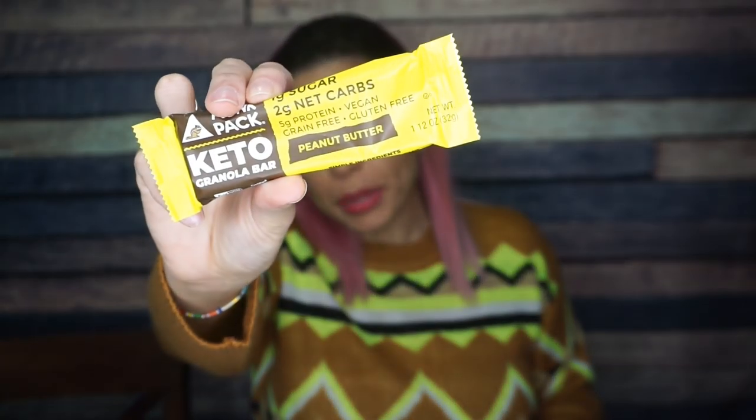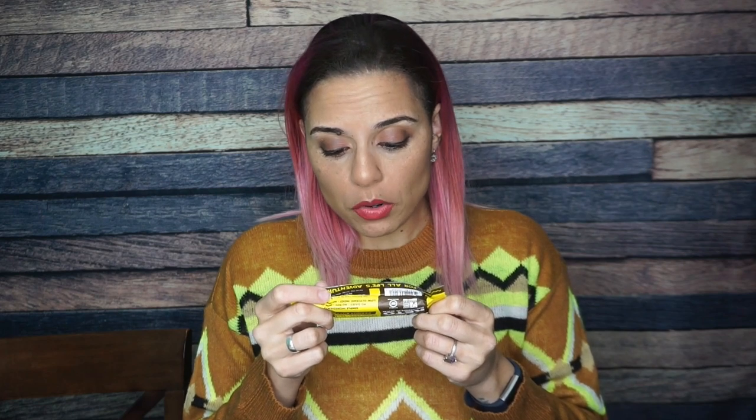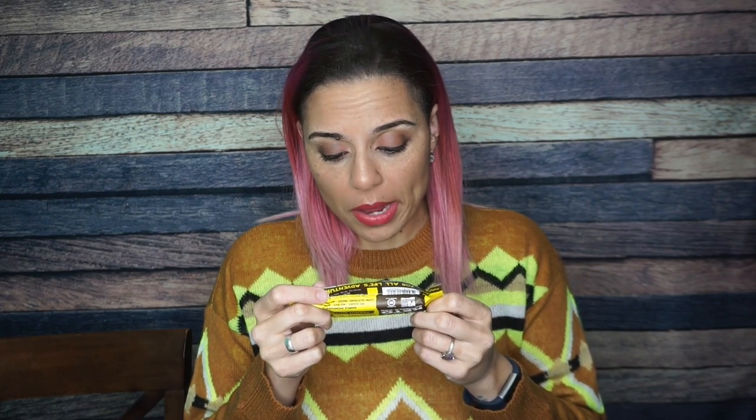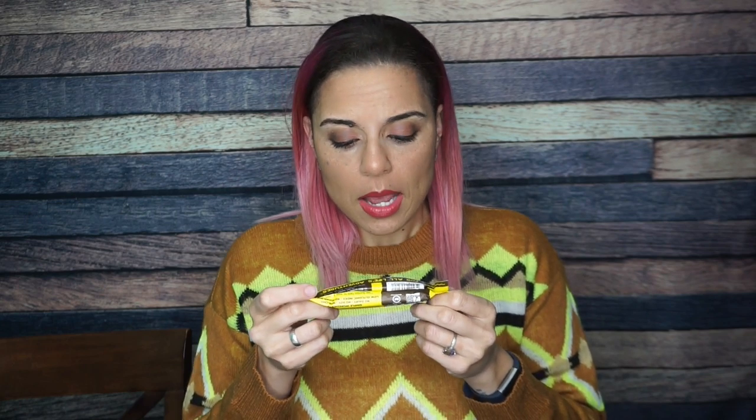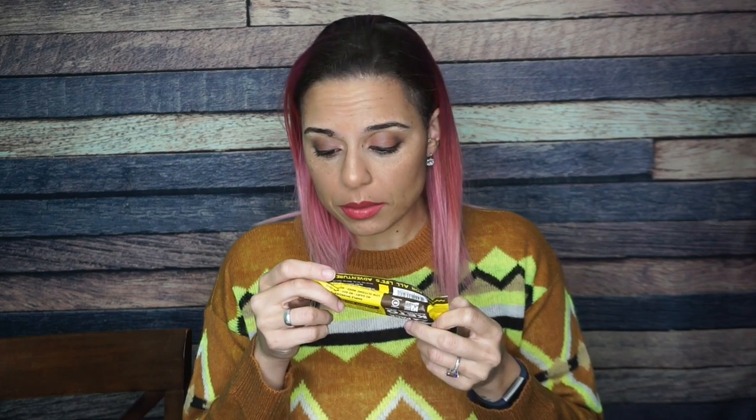We have Monk Pack — a keto granola bar. I'm trying to feel the texture; I do feel some texture here. It says one gram of sugar, two net carbs, peanut butter flavor. For one bar: 140 calories, 12 grams of fat, 13 total carbs, four grams of dietary fiber, and the rest is allulose, with five grams of protein. I am excited about this.